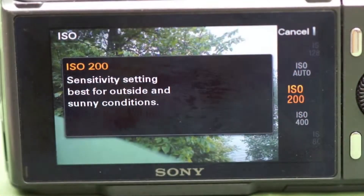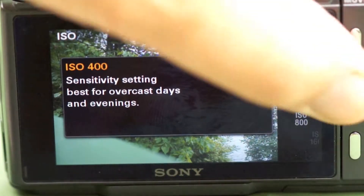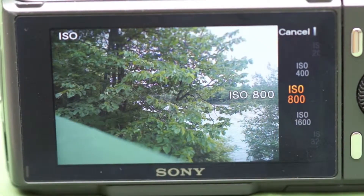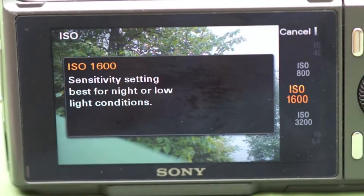So to wrap it up: 100 or 200 outside on a bright sunny day; 800, 1600, or 3200 inside the church, the arena, the gymnasium to let you still take great photos. The problem is, as you go higher with the number, you start to pick up noise.